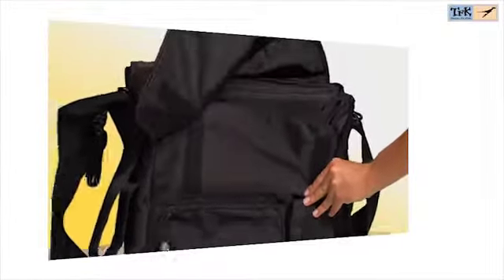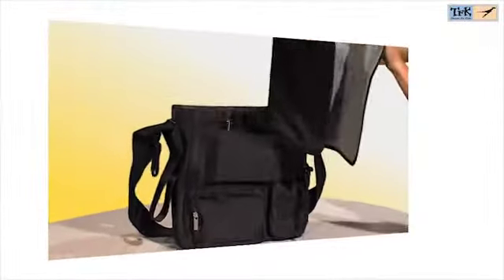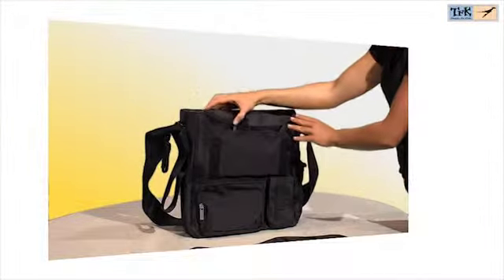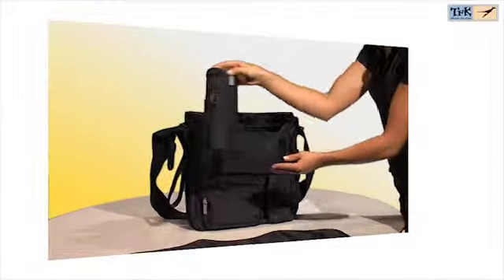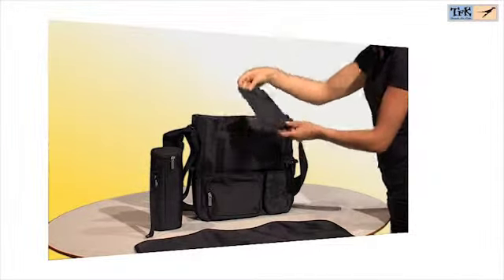In cooperation with the well-known company Lessic, TFK has developed its own diaper bag collection which fits the style of the strollers. These high quality diaper bags come with numerous pockets, a wet pocket, a thermal bottle holder, and a diaper changing mat.